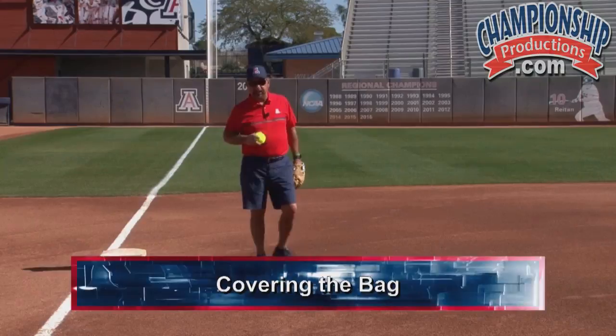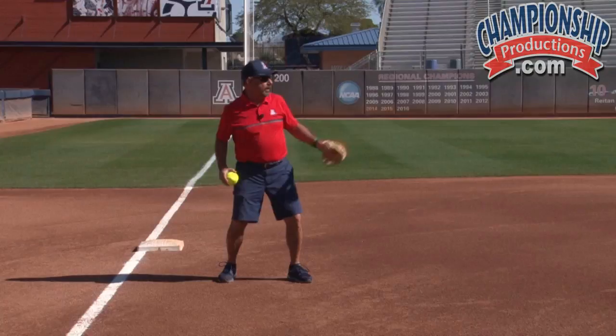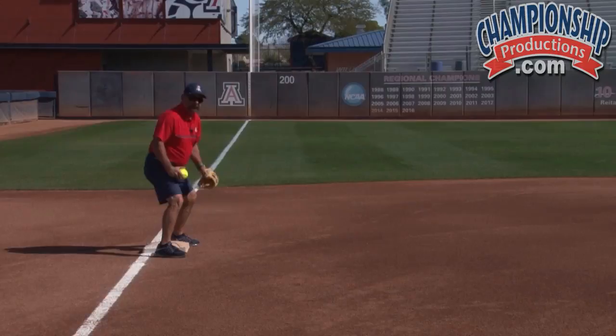Another thing I like to cover at third base is covering the bag. If the throw is coming from the catcher on the pick off, a couple of things can occur. One would be a straight pick — we're going to probably catch the ball on the line and try to make a tag. If we're covering a runner stealing from second base, we're going to try to open up and, if we can, straddle the bag and then make the tag.